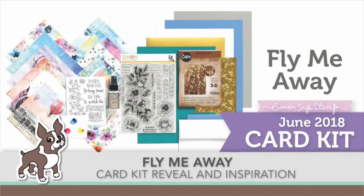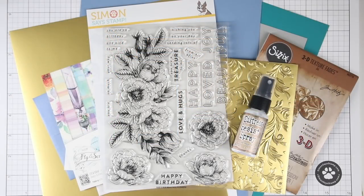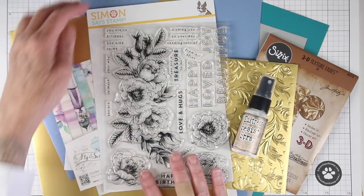Hi everyone, it's Sherri Carroll for simonsaysstamp.com with the reveal of our card kit called Fly Me Away. This card kit is full of really beautiful imagery and also watercolor effects with the papers.